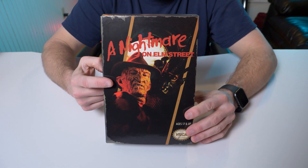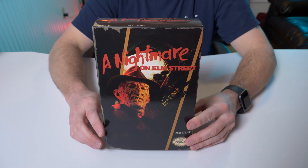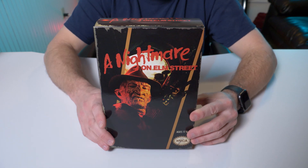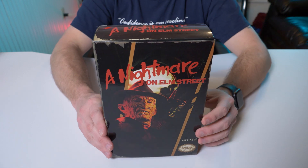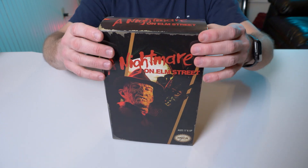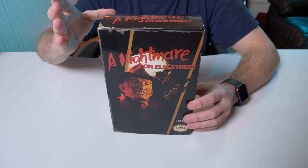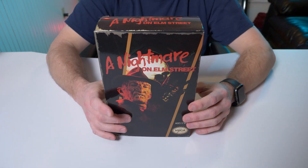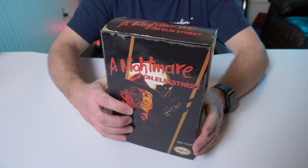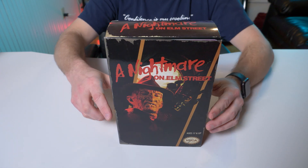Alright, so here it is — A Nightmare on Elm Street Freddy Krueger from the NES video game. I collect these all the time but I'm far from an expert. I've had this for years just sitting in my collection, never been opened. Ever since I've been doing these videos I keep seeing people say that if it has a similar box with the flap it's considered an ultimate figure. I honestly don't know — I can't find any website saying that this is an ultimate figure from NECA. If any of you guys know, leave me a comment below and let me know if the NES Jason and the NES Freddy is part of the ultimate series.